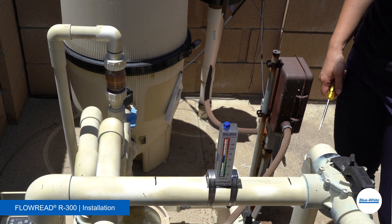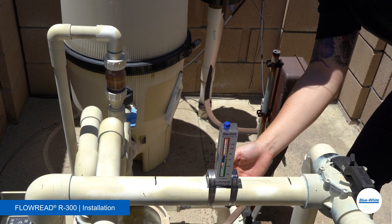Lastly, turn on the system slowly and check for leaks. Avoid sudden bursts of flow to the meter.